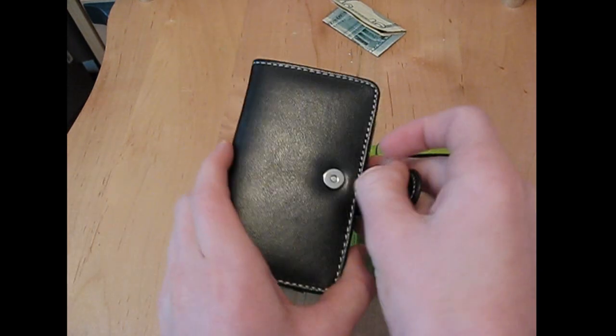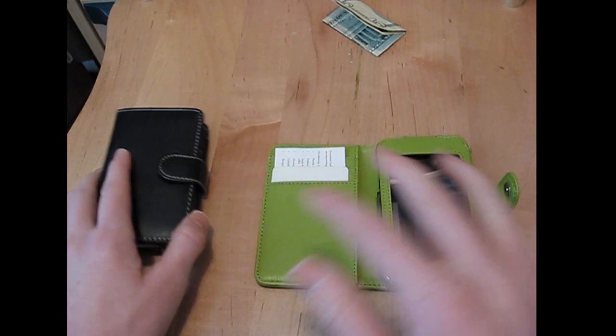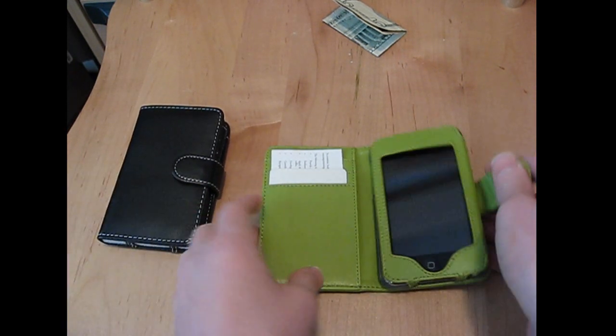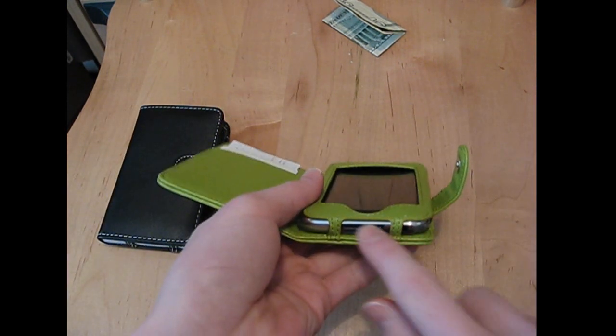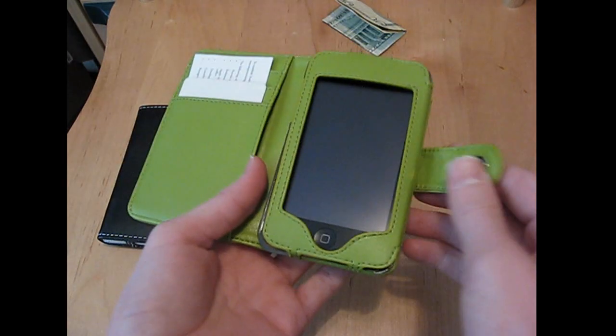It has an opening with a magnetic button, so it stays closed nice and tight and won't fall open. It has heavy stitching, and you still have full access to the iPod Touch when it's in the case — the charging port, earphone jack, power button, and all that stuff. You even have the volume controls, that's still open.